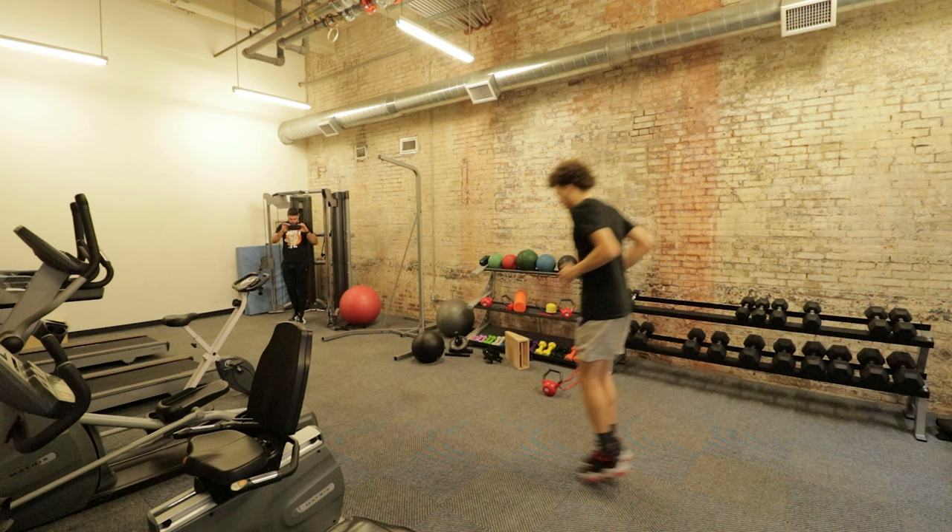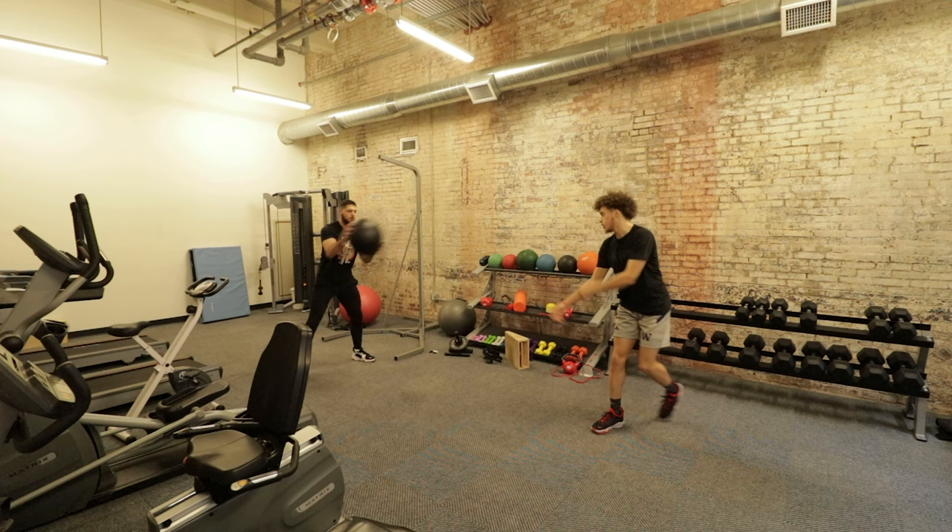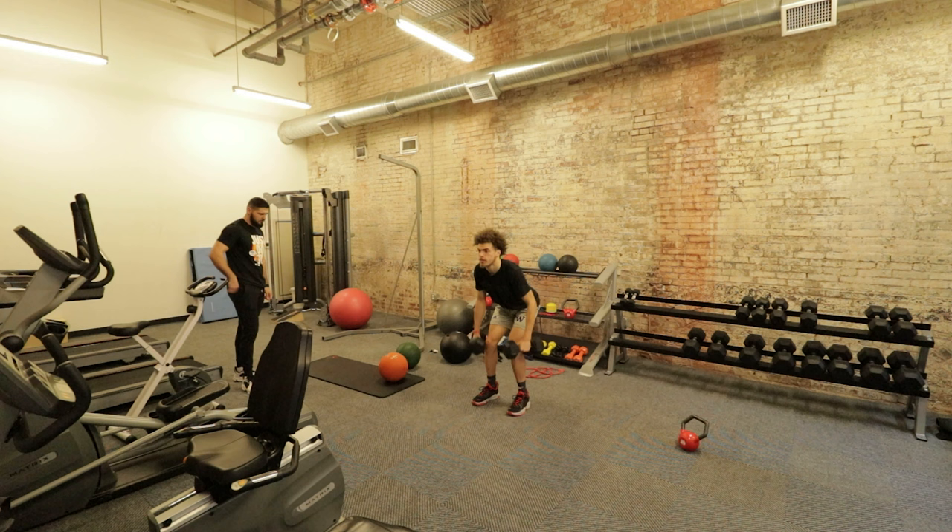This is actually what I do with most of my college basketball players, so it's not like this is less effective. The college basketball players and the overseas pros that I train are on a Monday, Wednesday, Friday full body split. If you have four days a week that you can train, that is when I would do an upper-lower split.